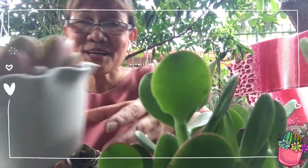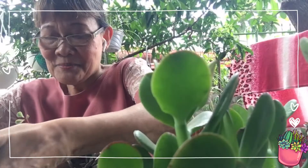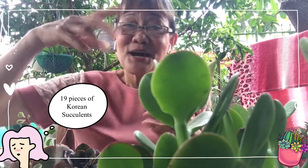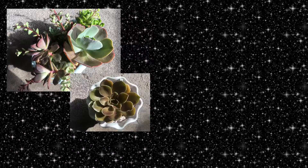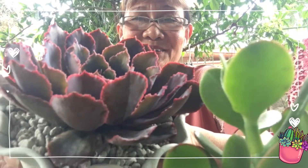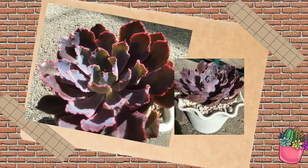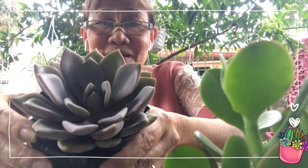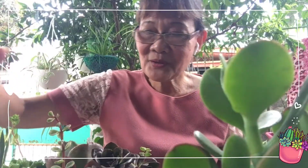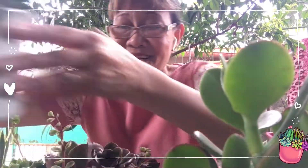Ipakilala ko sa inyo ang mga ito — hindi man natin alam ang pangalan pero tingnan nyo ang ganda, ang laki! Marami to sila — 19 pieces of Korean succulents. Tingnan nyo ang taba! May ilan dito na hindi ko pa naripat, mamaya iriripat ko sya. Mayroon pa — kakaiba ang formation ng mga dahon nya kaya nakaka-attract ng atensyon.